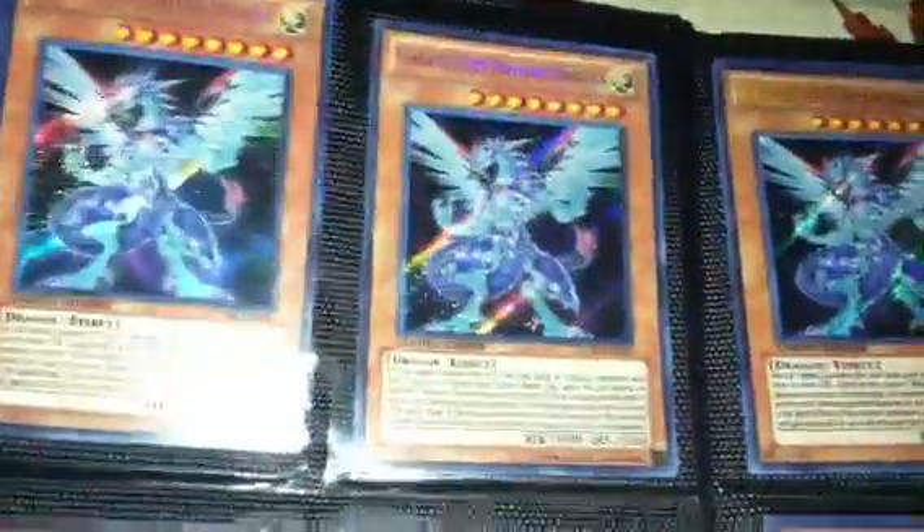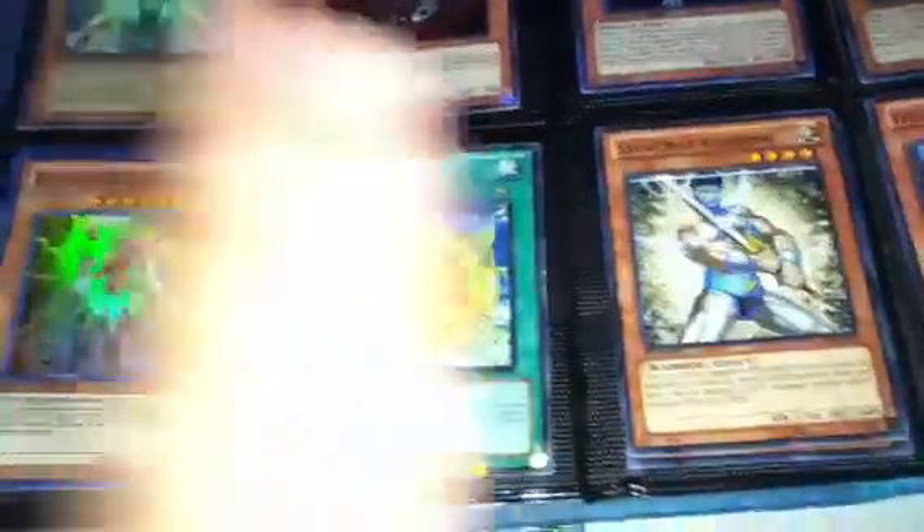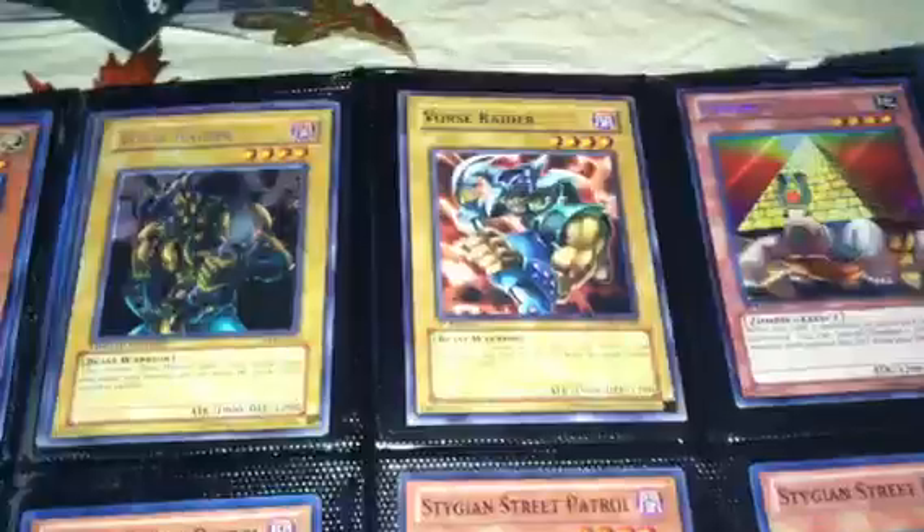I got two of the Lich in the Light, so two of these. Like I said, if you want anything from here please just let me know what you want. And if we trade from my main binder, which is right there, I will probably throw in one or two of these cards, or we can use them to even things up on our trade.